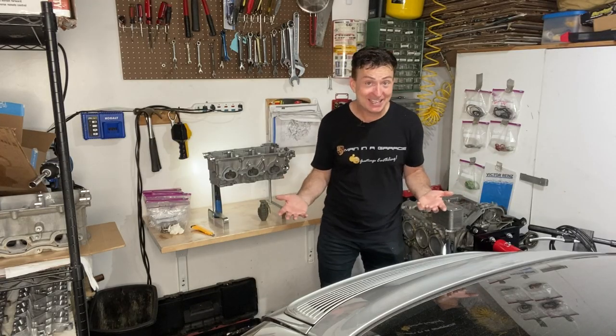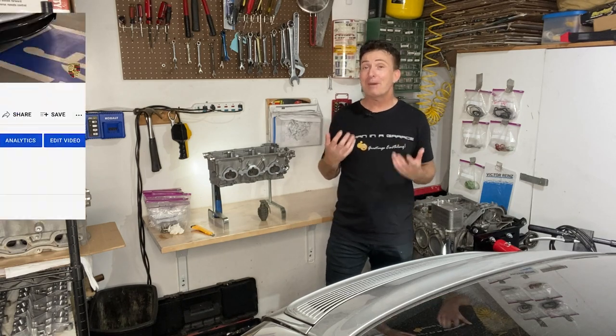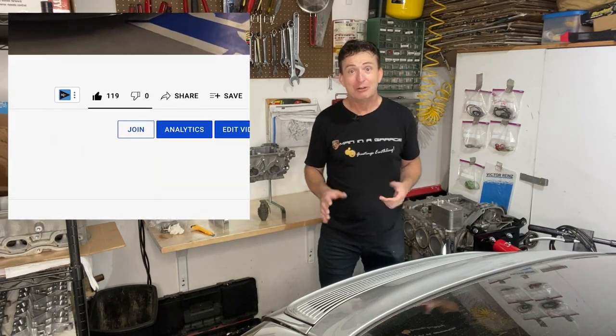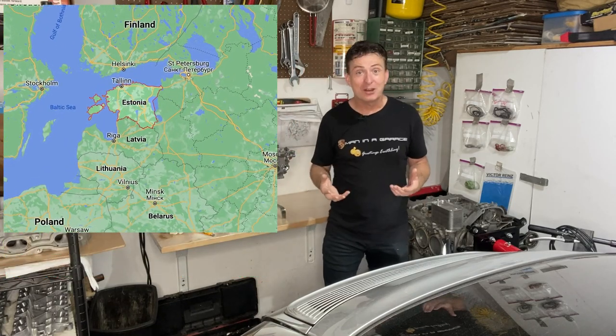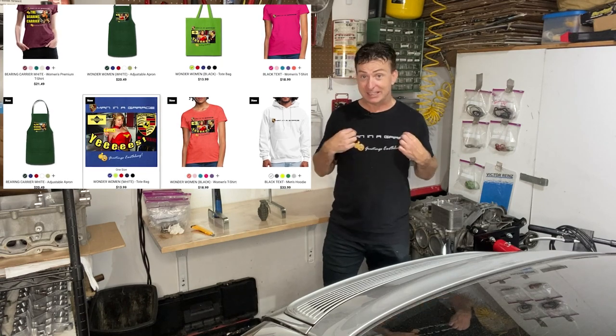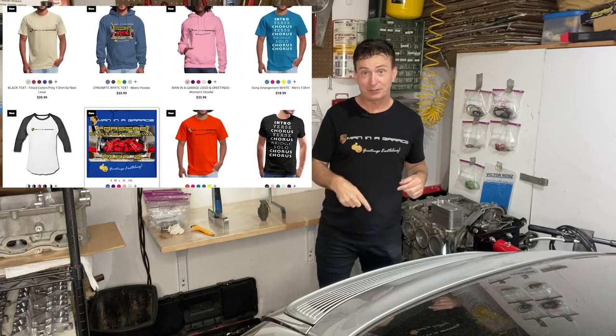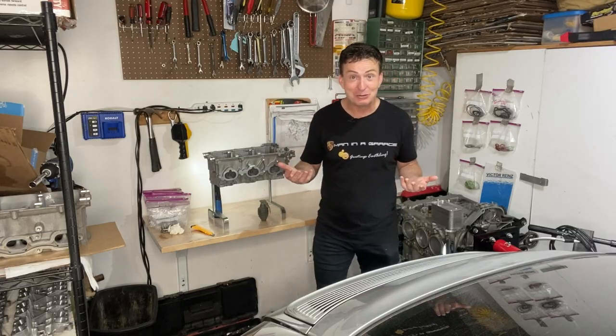Hey, you made it to the end! If you're enjoying these videos, you may want to consider becoming a member, like our newest member Rio Padak in Estonia — hello Rio. Also, finally, I have a bunch of new designs up on the t-shirt store. There are links for all that stuff down in the description. And for those of you that made it to the end, let's go back to the lagoon.